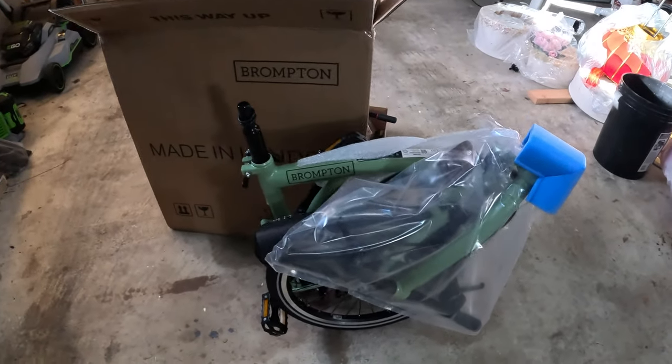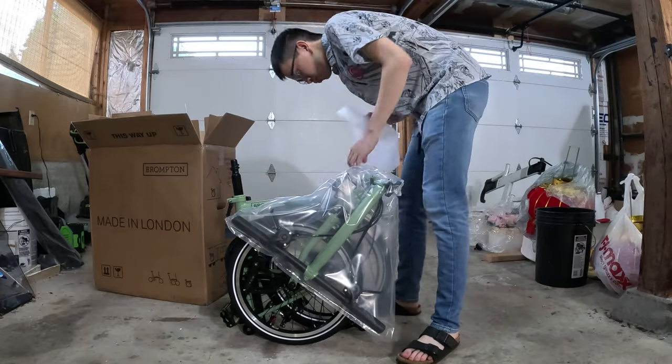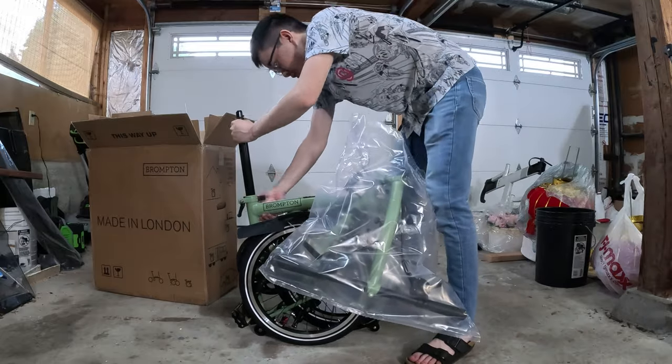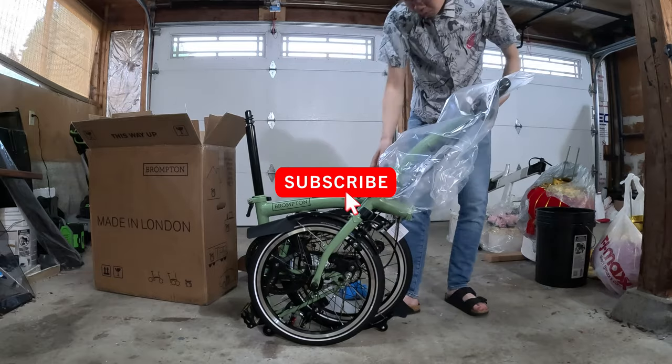So now we're going to do the unpacking and setting up process, which admittedly is super simple. You honestly just have to take off the plastic and then put on the saddle. While I'm slowly doing this, if you've been enjoying this video so far, please don't forget to hit the like button and subscribe.